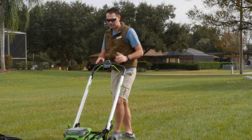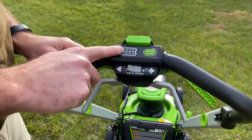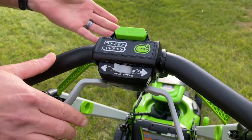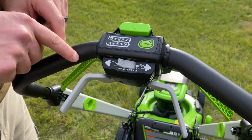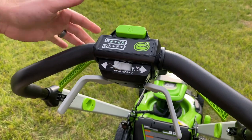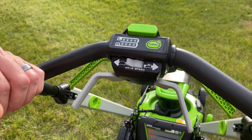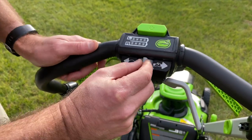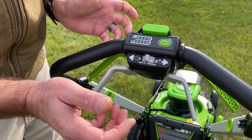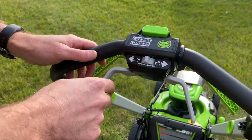Now let's take a look at the controls up on the handle — there's a lot going on up here. Your battery indicator is right here; you've got a left and a right. Hit the power button and hit any of your controls, and it will light up the two indicators. This is your blade engagement, this is your self-propel, and pressing either one will operate it. Then you've got your speed dial. This speed dial doesn't have any stops in it, but it does have a good amount of friction against it, so if you accidentally bump it you're not going to knock it way out of place.